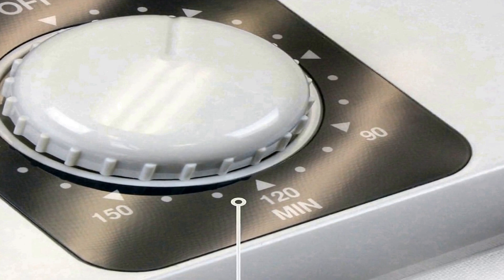the MaxxDry heavy-duty boot, shoe, and glove dryer is a practical and efficient solution for maintaining the condition of your essential gear.